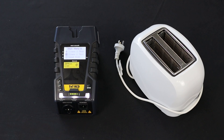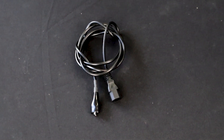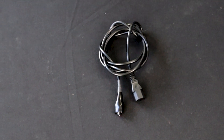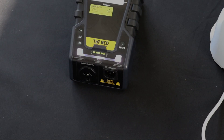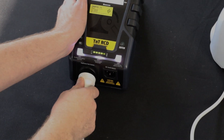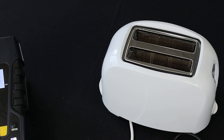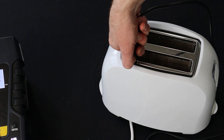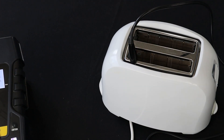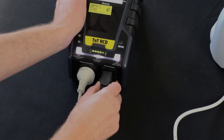Next, set up your appliance to be tested based on what test it requires. For Class 1 appliances, you will need the IEC earth clamp. Plug the appliance into the appliance test socket, then attach the earth clamp to an exposed piece of metal on the appliance. Then plug the IEC earth clamp into the IEC return socket.